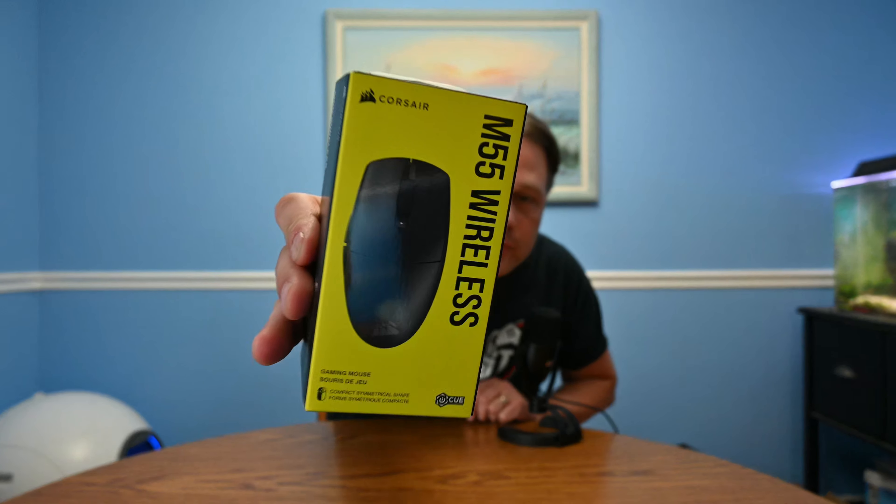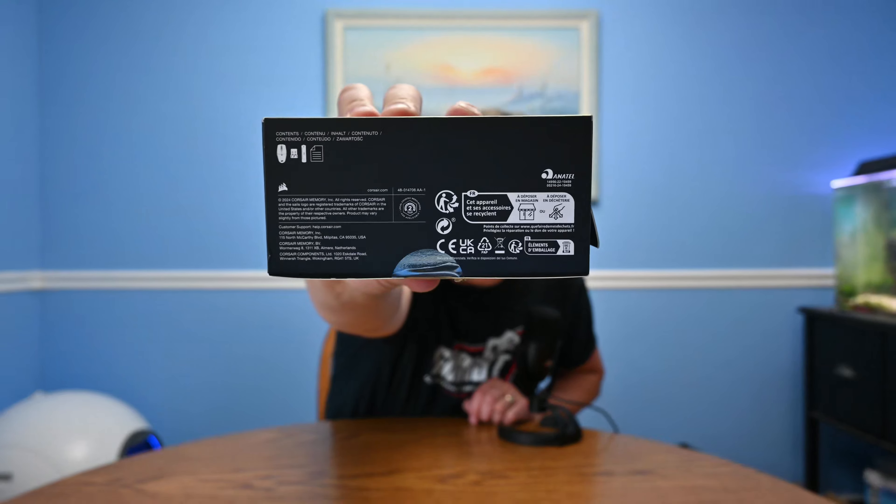Hello. Welcome to Christ Centered Gamer's latest unboxing of one of Corsair's newest mice, the M55 Wireless. Get a good look at the front of the box there. Now, this is a compact, symmetrical-shaped gaming mouse that I would like to call a laptop mouse.